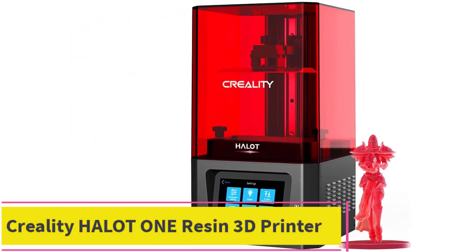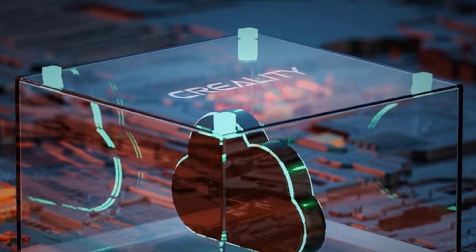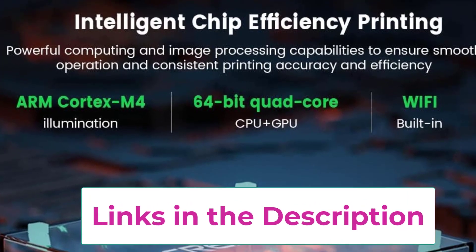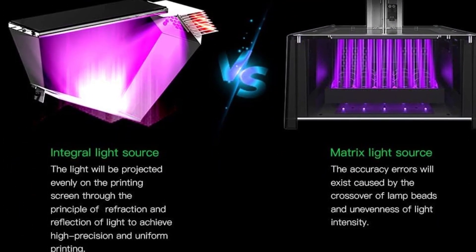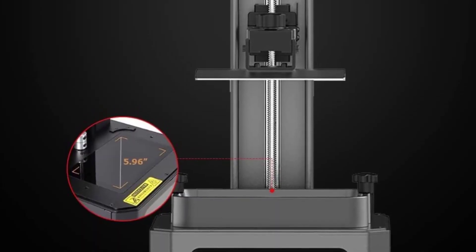Top 3: Creality Halot One Resin 3D Printer. This printer features an air filtering system and the newest Chitubox slicing software. With it, you will need just one minute to slice 30 MB STL model files. To compare, open source slicing software takes about 10 minutes to do the same. Due to amazing precision and high resolution, it is considered to be the best 3D printer for jewelry.